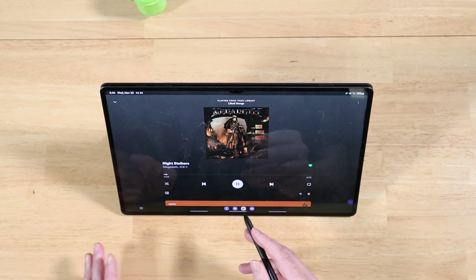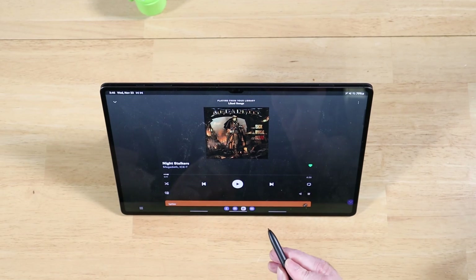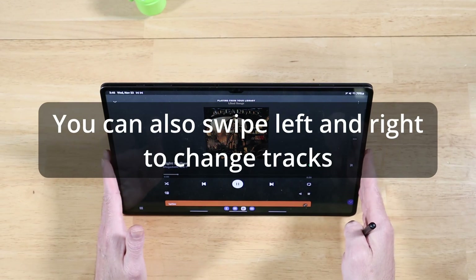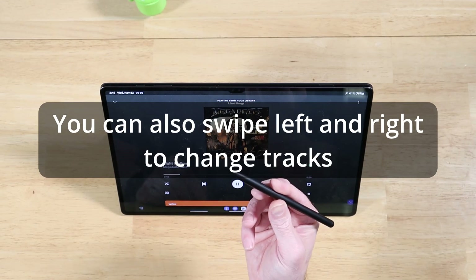So we have Spotify open and the volume all the way down. We can press the button and it will pause, press it again and it will play. If you press and hold the button while swiping up, it's going to turn the volume up. I'll turn the volume up a little bit and then right back down, else YouTube will demonetize this video. Really cool functionality for when you have your device sitting off to the side and you still want to interact with it — you do it all with your S-Pen.